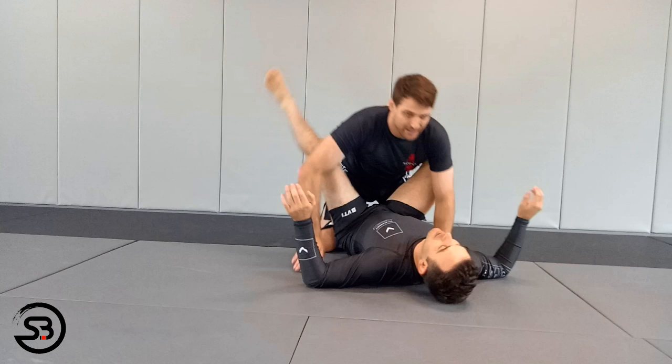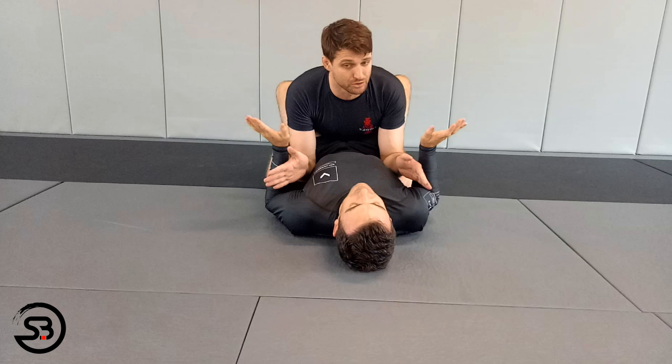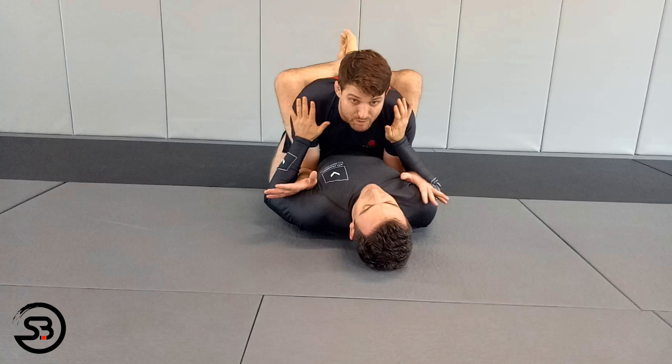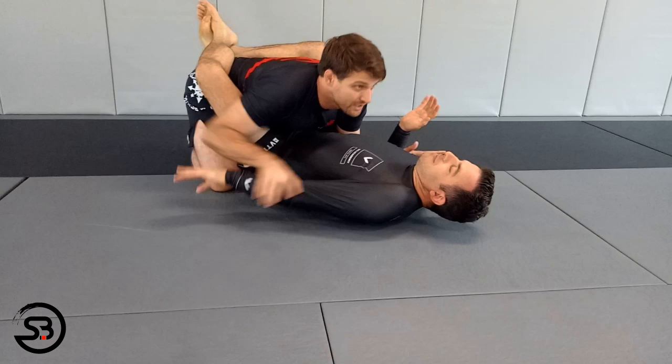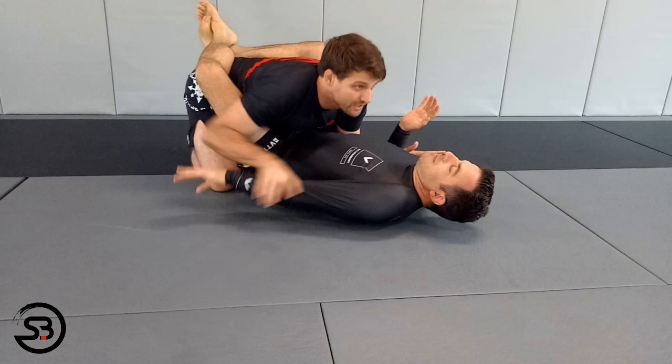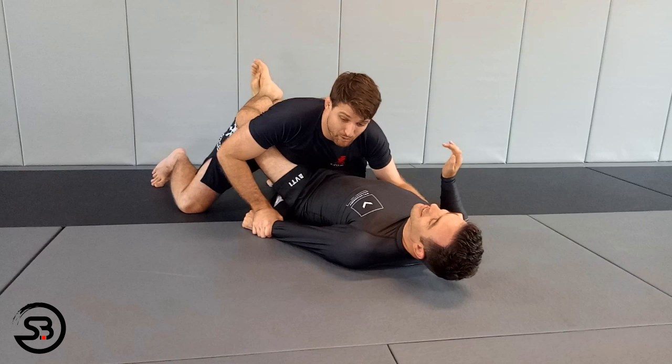First, we need to actually pin the hand on the mat. What will often happen is if we've got good posture, playing nice and tight with elbows in, the person on the bottom will try to pummel their hand in. When they do, I'm looking to time it and drop my hand down to pin their arm to the mat. So we can be here, elbows in, they go to pummel, and I pin it down. Sometimes they might just reach down and grab a leg — if I pick it up I can pin it down to the mat as well.